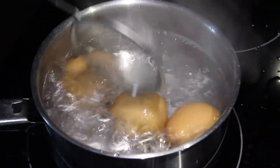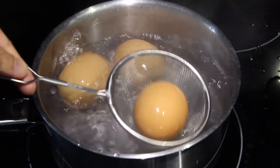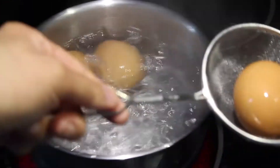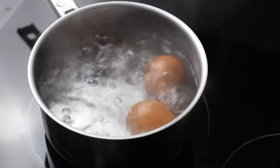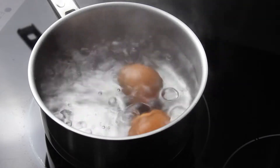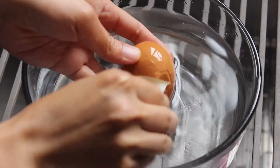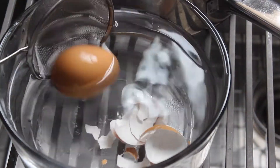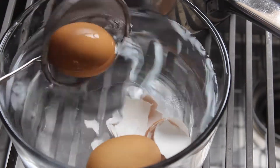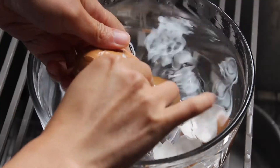After the timer goes off, fish out the eggs you want soft-boiled and put them in a cold water bath right away to stop the cooking. As for the remaining eggs, we want them hard-boiled, so set your timer for four additional minutes. Then get the hard-boiled eggs off the stove and run them under some cold water to stop the cooking.